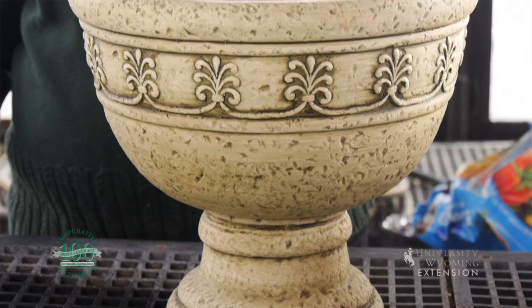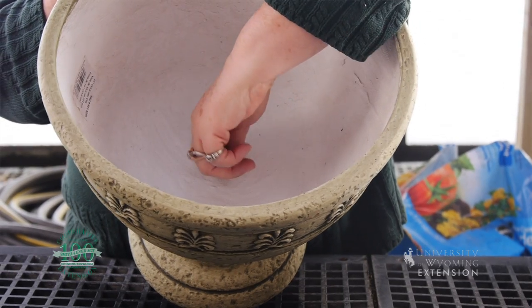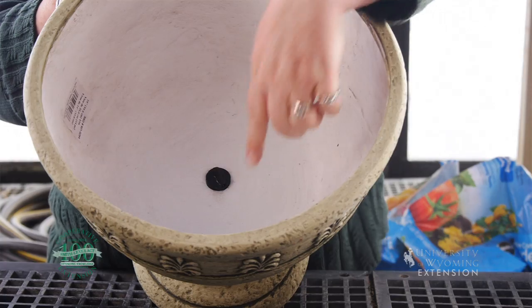What you'll need if you want to get started on a project like this is a nice showy container, if you're going to put it in your dining area. If you're going to be putting it on any furniture, you may want to make sure that there is a plug in the bottom of the pot.